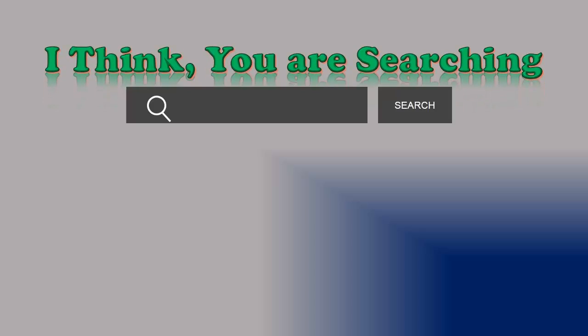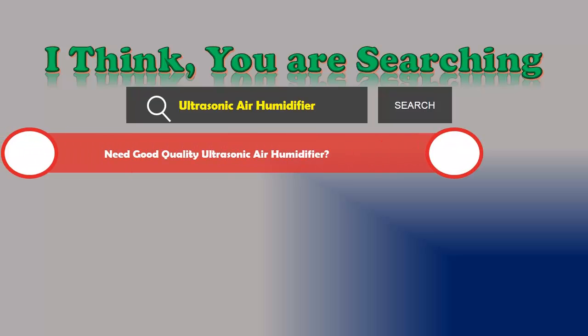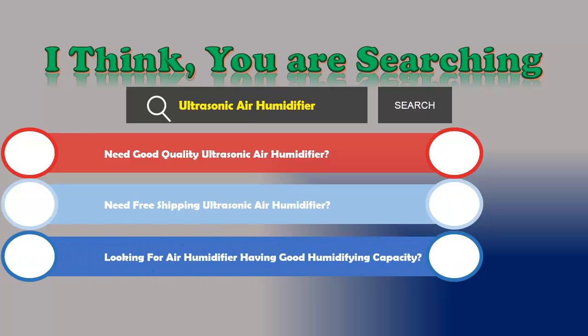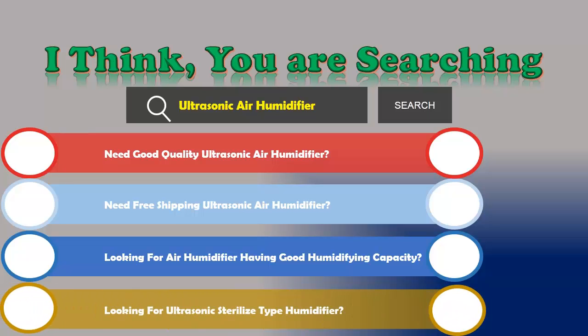Hi, I think you are searching for an ultrasonic air humidifier, and obviously the best one. If you need a good quality ultrasonic air humidifier, need free shipping, are looking for an air humidifier with good humidifying capacity, or are looking for an ultrasonic sterilized type humidifier, if the answer is yes, then let's go and stay until the end.